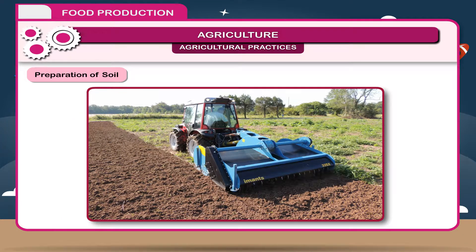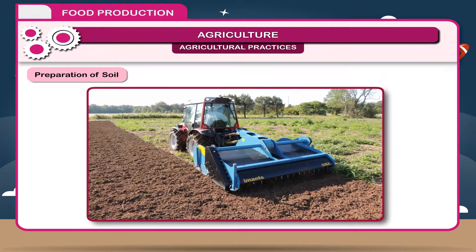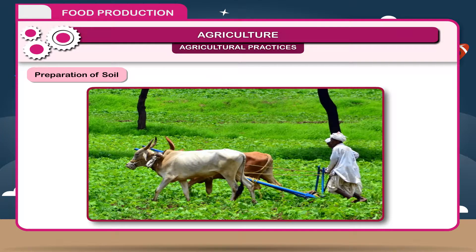Preparation of Soil. This is the first step of farming through which soil is made suitable for sowing. The soil particles should be loose to get enough air and moisture. The process of loosening and turning the soil is called ploughing or tilling. This is done with the help of a plough made of wood or iron.